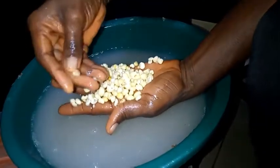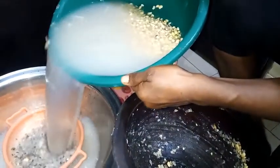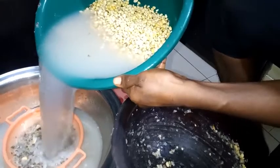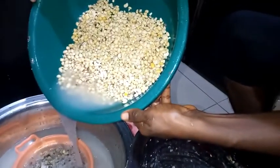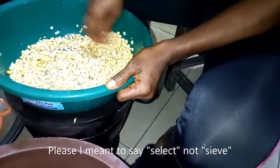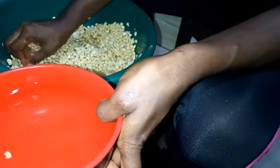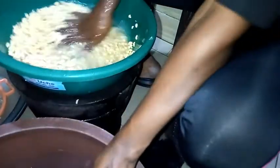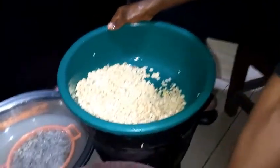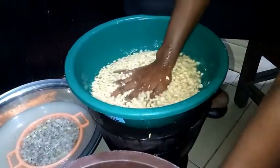You'll always see some stubborn ones, so just quickly use your hands to peel them off. Just do the rinsing continually till you get what you want. It's getting better. After soaking and pounding, all those loose bits will join the water when you're rinsing. We're good to go — I'll do the final rinsing.